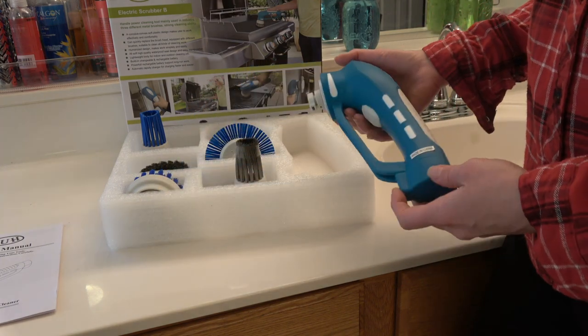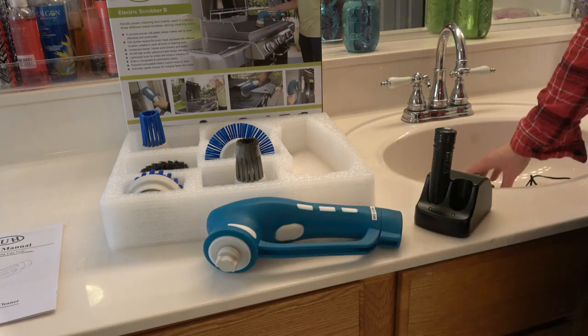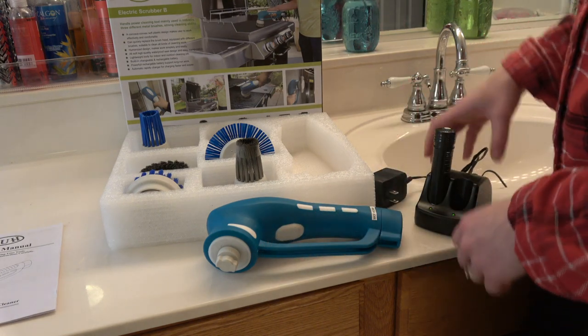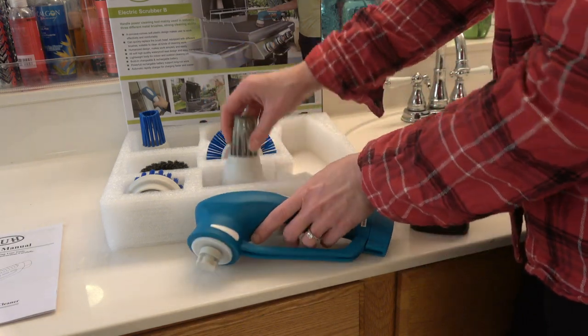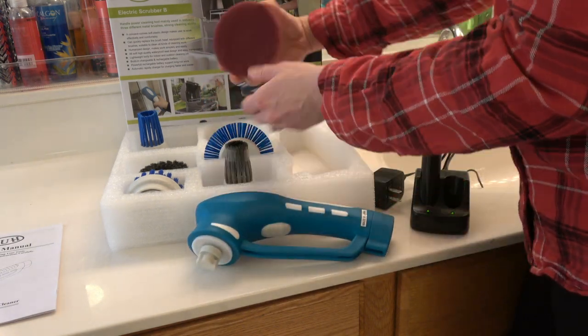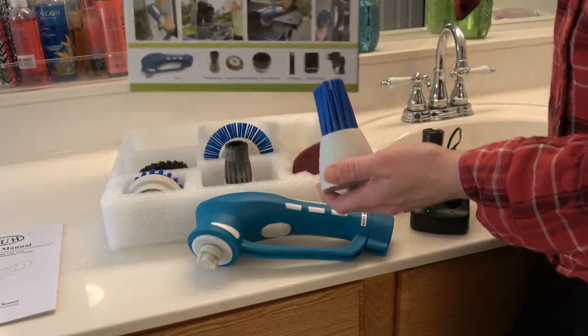This has a 3.6 volt rechargeable battery and it comes with a battery charger, the scrubber itself, six brushes, and a scouring pad. Now let me show you what the brushes are. Some of them are listed on the box, but it actually comes with even some additional ones.